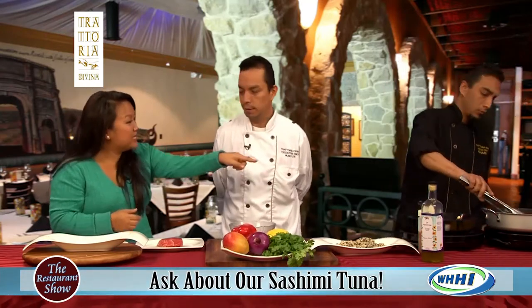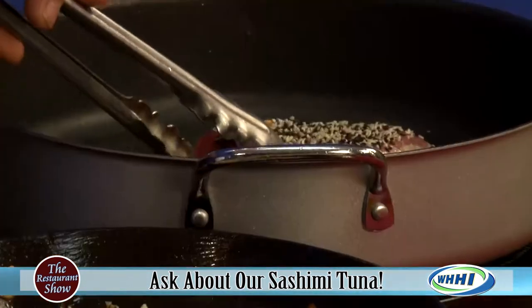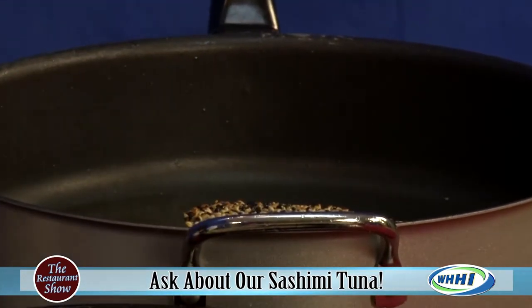Can we see how the tuna is looking? You can see it's searing really nicely on the side there.